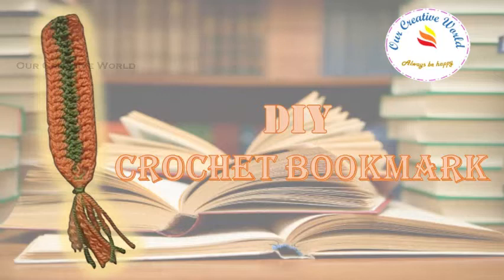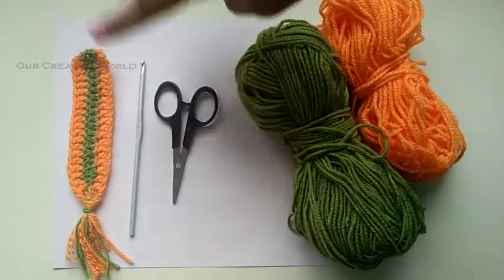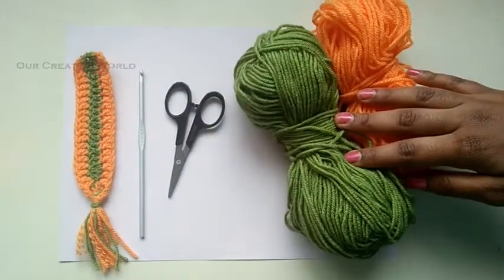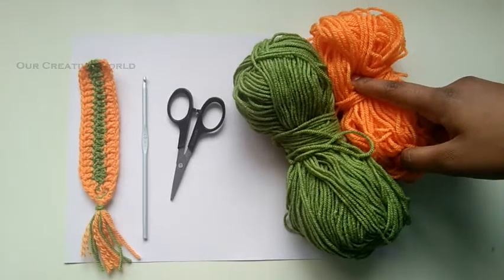Before that let's see the materials we require. We need a crochet hook — I'm using a 4mm crochet hook — a scissor, and two yarns. I'm using green colour and orange colour yarn here, but you can use whatever colour you like.